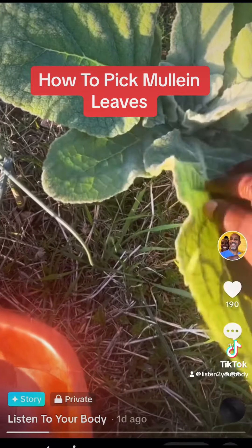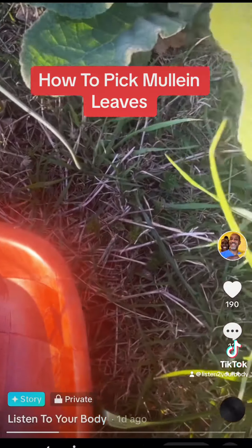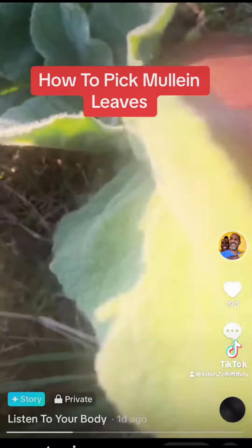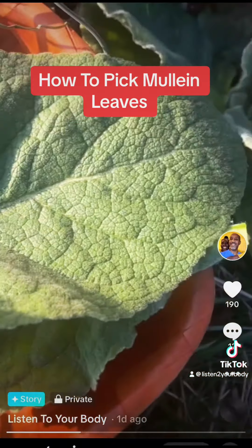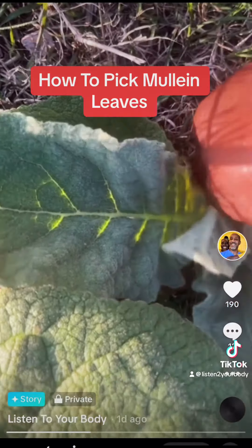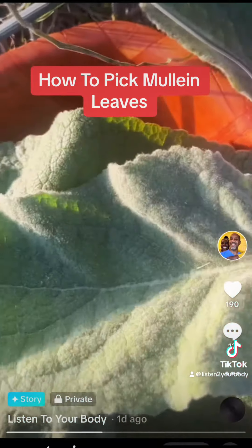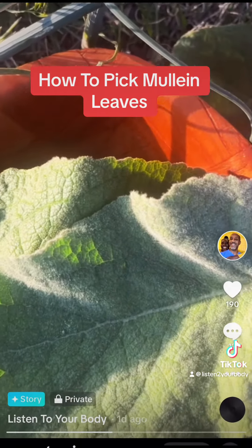These beautiful leaves right here — what you do is go from the bottom and just pick it. With mullein, the more you pick it, the more you get, the more it produces. Nice beautiful leaves. You just go at the bottom and pick it, no need to use scissors. See, it's soft, it's so soft — it's called nature's toilet paper. I love it.